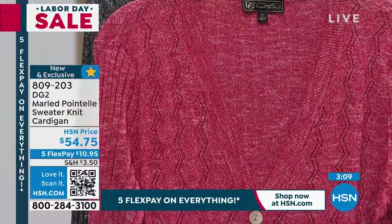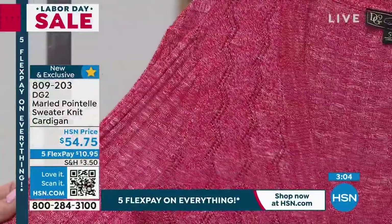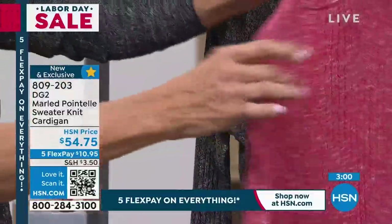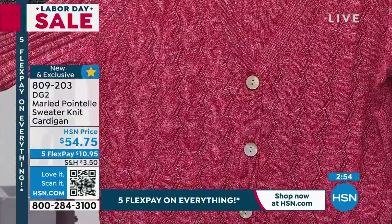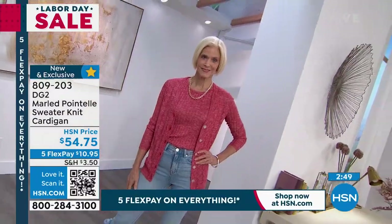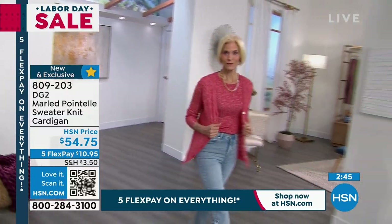Oh my goodness, this is so absolutely beautiful. We have two different knits happening here — the rib knit that lines the sleeve and also the back side of the sweater, and then look at the pointelle. It almost looks like a python print done in a pointelle knit, with a vertical wider pointelle pattern — you almost have the look of a python, which is so chic and cool.